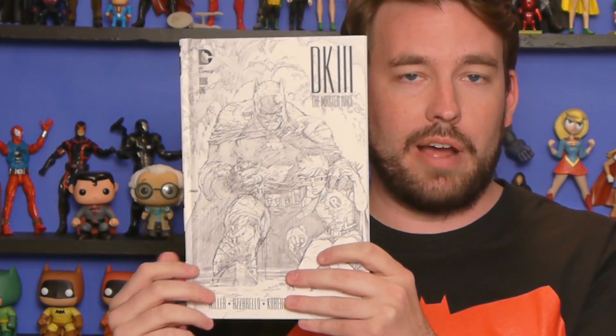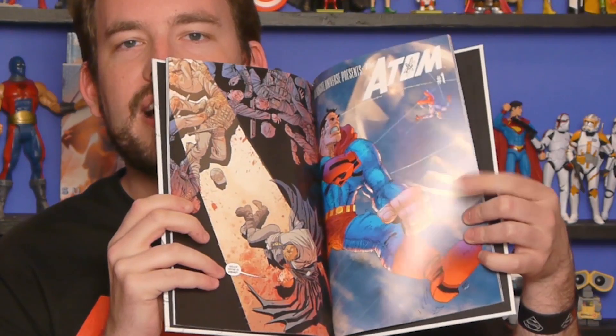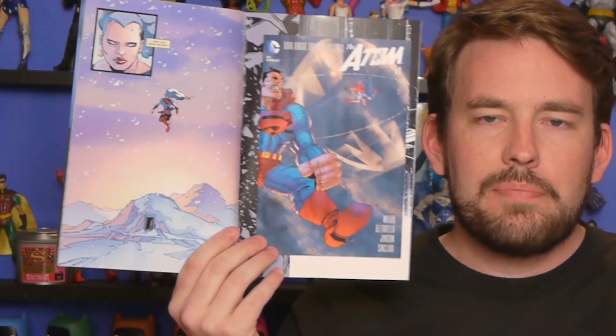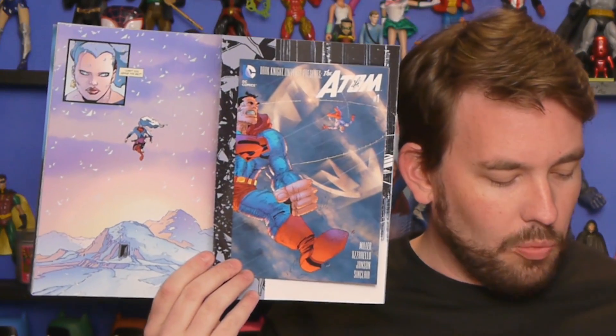There's also something else I noticed while I was flipping through this. When you open it up you notice that the mini comic is quite a bit bigger than what we had in the normal floppies. So here is the floppy Dark Knight 3 issue 1 — we flip through the middle right here and the mini comic is actually a mini comic. Well in this collector's edition it is full size, so you get the artwork even bigger, which is really cool.